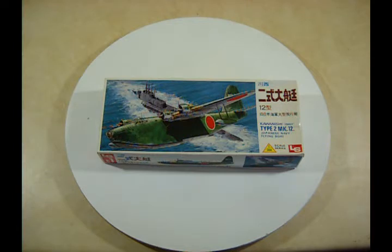Hello, I'm Amber Youper and this is a model kit review — what some people call an unboxing video. This one is for the 1/144 scale kit for the Kawanishi Emily Type 2 Mark 12 Japanese Navy flying boat from World War 2. This is another big plane in a small scale, so let's take a look.